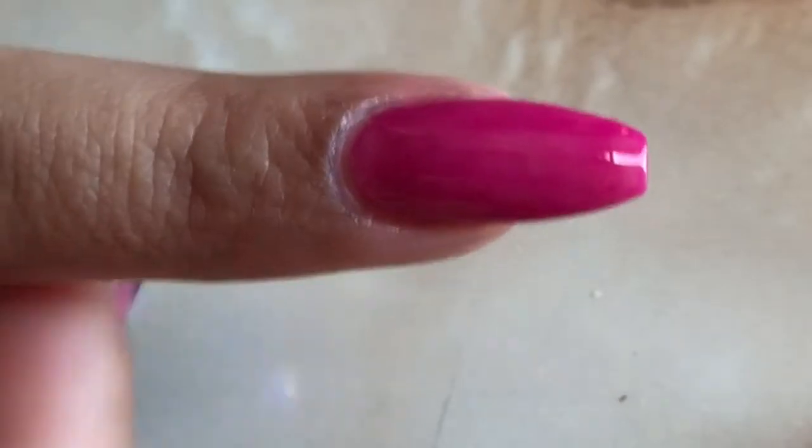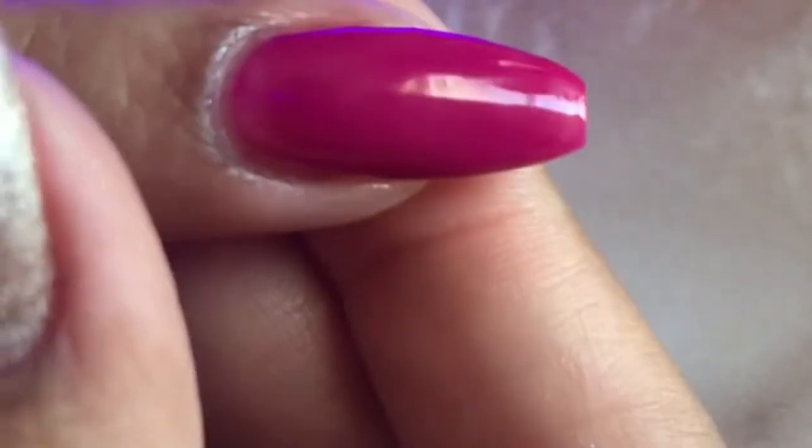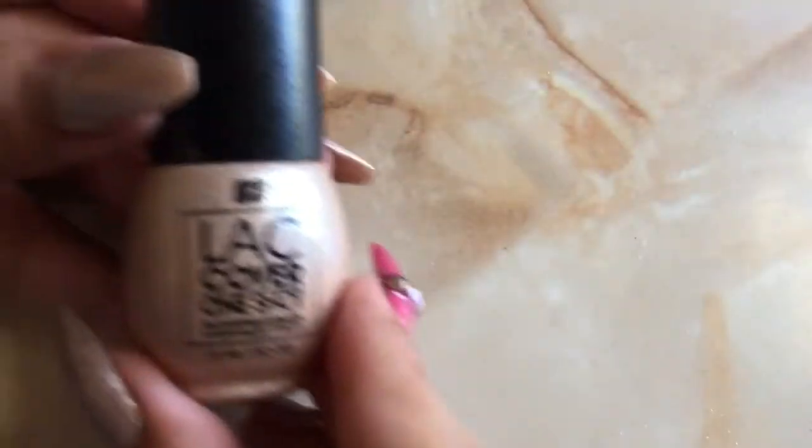You should cure this for 45 seconds. I really love that with these gel polishes there is no need to wipe off any sticky layer, since there is none. Remember, this is just one coat.